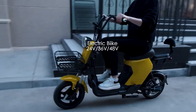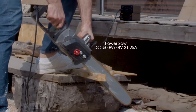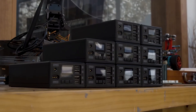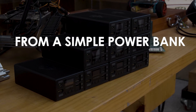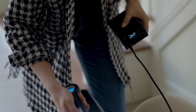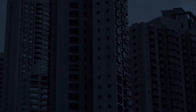E-bikes or scooters can have extra range. It's incredible that you can even use it to drive a 48-volt electric scooter. With PowerBang's special high-power battery output, you can easily upgrade it from a simple power bank to a complete power station, making it the first-ever power source with a dual function. During a sudden power outage, you can use PowerBang as an emergency backup.